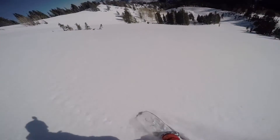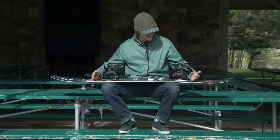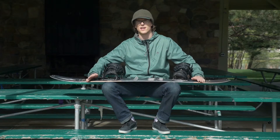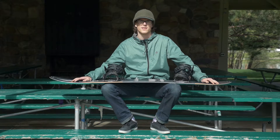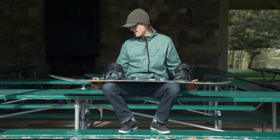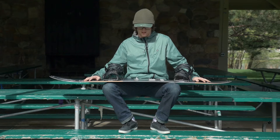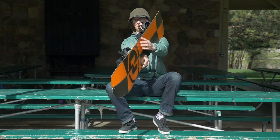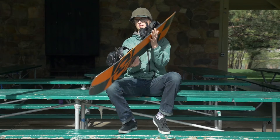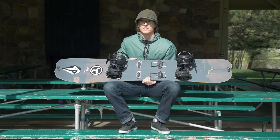The Nitro Doppelganger is a traditional cambered snowboard. It's got Nitro's cam out — so it's traditional camber until right outside the bindings, and then reverse camber on the tip and tail, which helps you flow a little bit better in the pow since usually when you're splitting you're in fresh snow. It's also mid-wide, which helps you float a little bit better with no heel or toe drag.